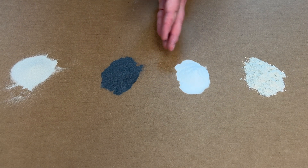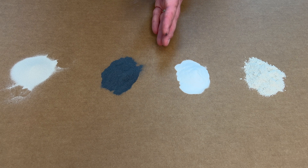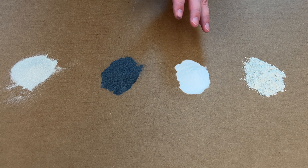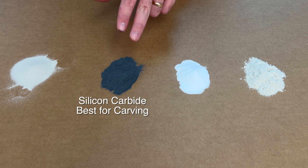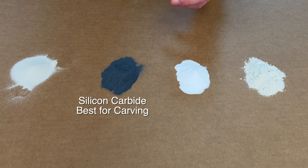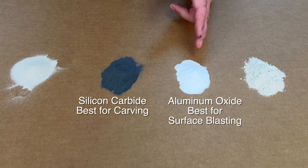Knowing how rough a cut these abrasives give you on your glass will help you know which route to take for your finished products. Loose-grit silicon carbide and loose-grit aluminum oxide are often used in sandblasters. If you need a deep, rough cut that you want to look very harsh in its final form, silicon carbide is a great choice — it digs through glass faster and leaves a more white, crackled surface from sandblasting. If you want something softer in appearance, aluminum oxide in your sandblaster is a good choice: it's less dusty, leaves a finer surface, and doesn't go as deep if you're sand carving.